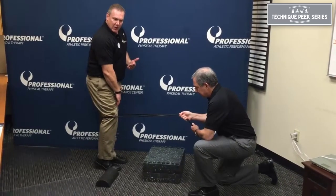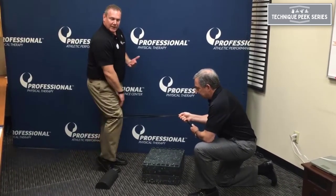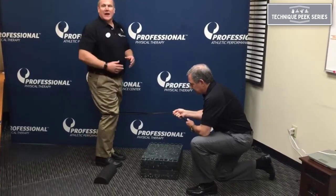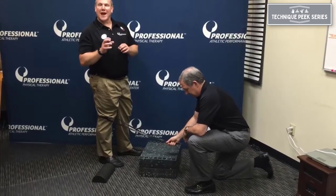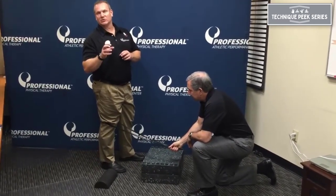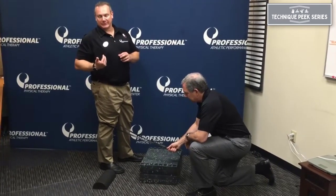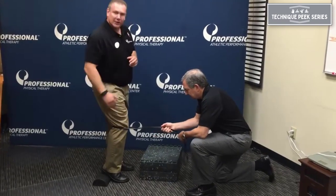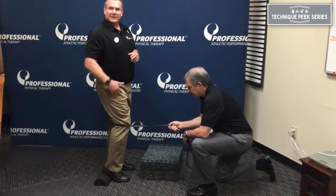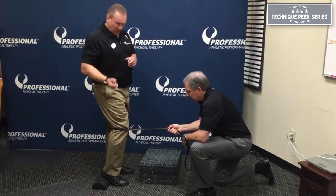I typically have them push down and hold for a count of three to six seconds. One of the issues here is if the quad isn't doing its job, you also have the effect of the gastroc and the soleus complex behind the knee acting to straighten out the tibia. So if you put it in active insufficiency, the gastroc-soleus complex is put on slack and the sarcomeres really can't contract all the way.